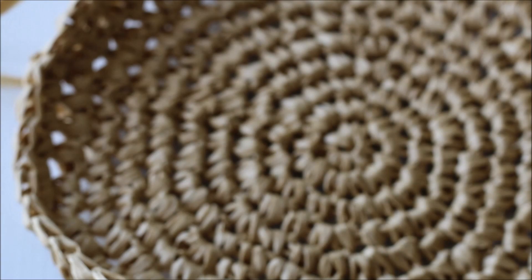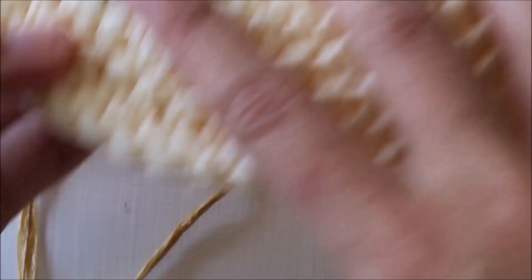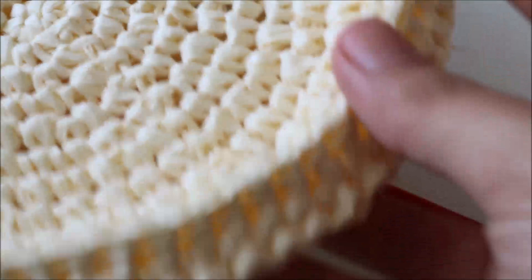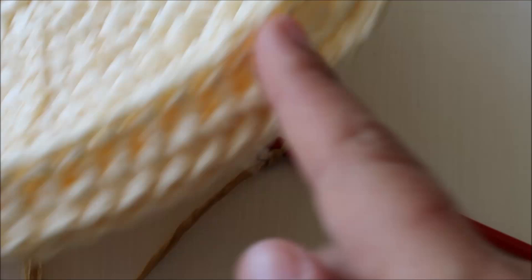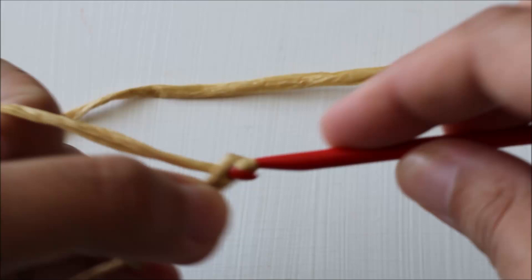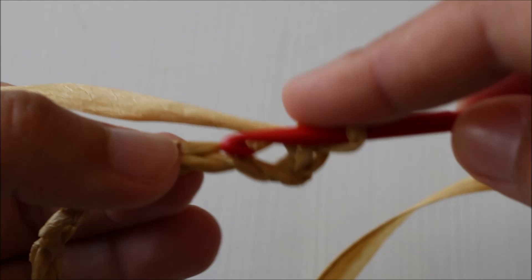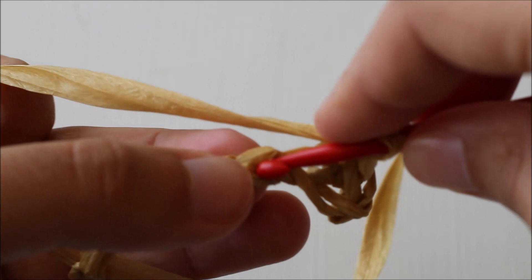You're going to make two circles, so once you finish the first one, follow the instructions again to make a second. Then we move on to the side section. To begin, chain 49. Then single crochet in the second chain from the hook and single crochet all the way down the chain, working a single crochet into each chain.